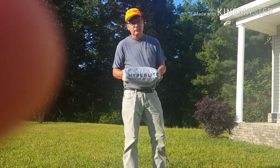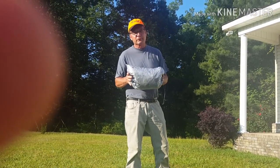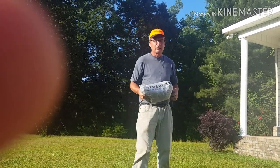All right, the tent I got was a Hyperlite Drago 2. I'm fixing to put it up for the first time. So let's see how long it's going to take.